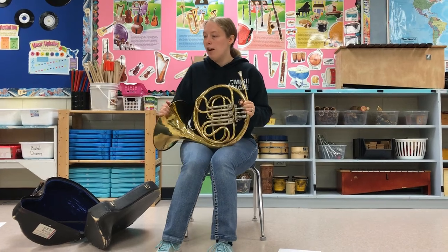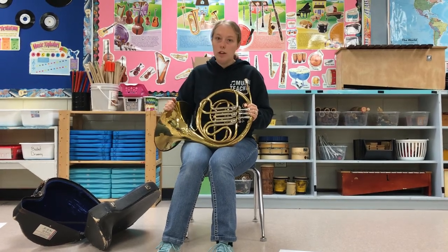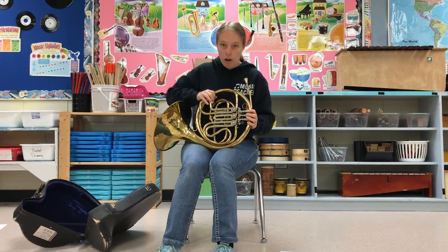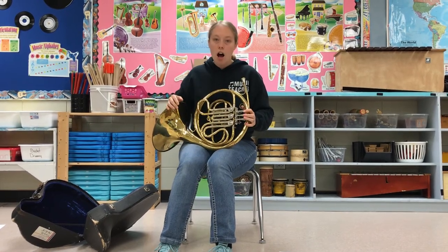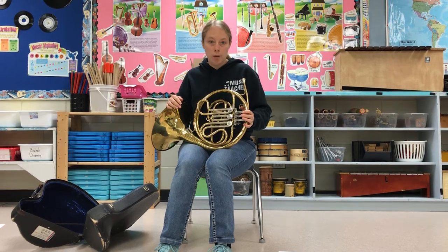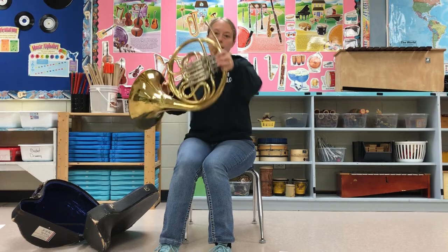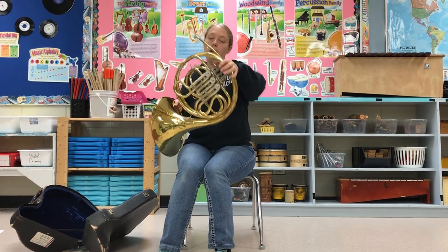So a little bit about the French horn. Just like all the other brass instruments, it's all tubing but it's in a neat little coil here and it's all wrapped together. Unlike the trombone, it has valves just like the trumpet and the euphonium, but the valves look a little bit different as you can see, but they still work nonetheless.